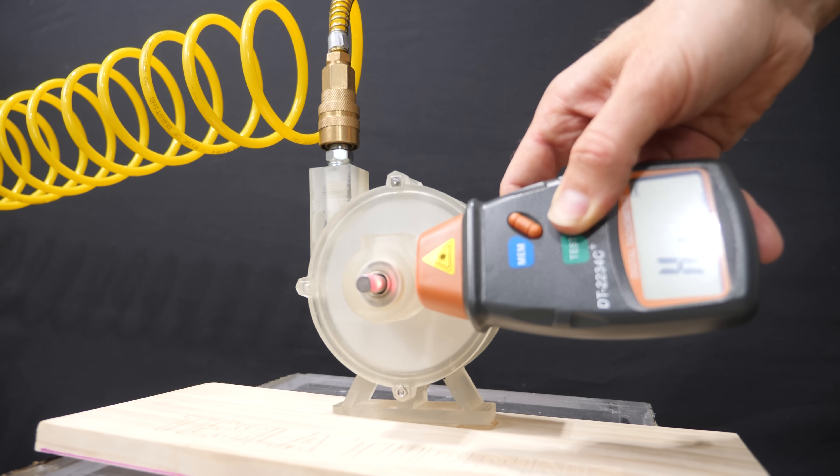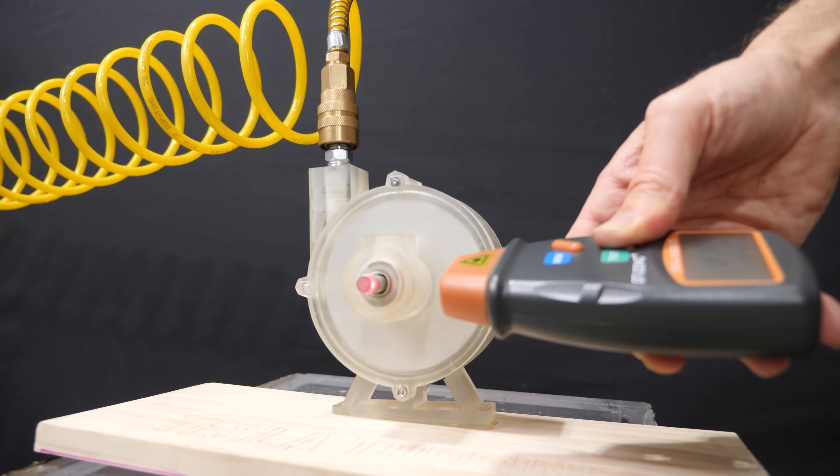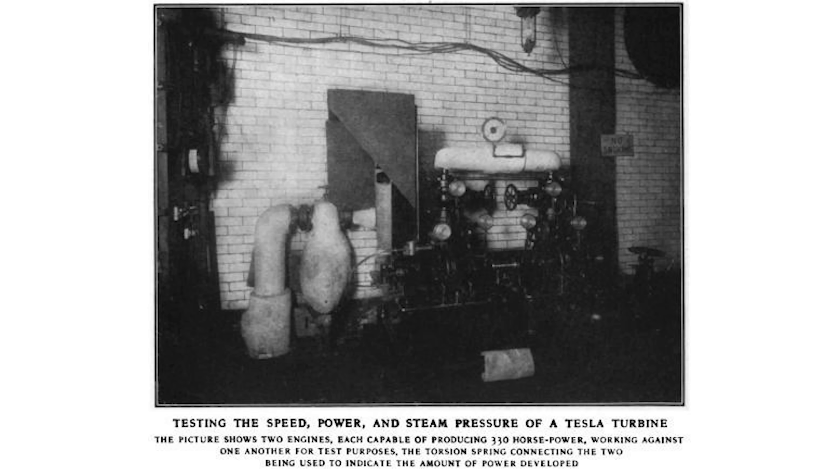Now technically, if you're in laminar flow with a Tesla turbine, you can reach up to 95% efficiency. Tesla actually built several versions of this, with the largest turbine having 15 discs with 60-inch diameters that could spin at 3,600 RPM and generate 670 horsepower.